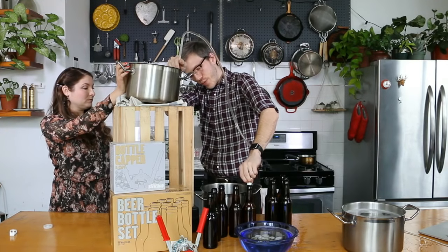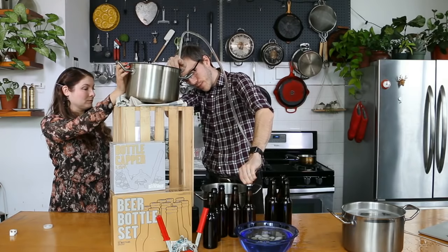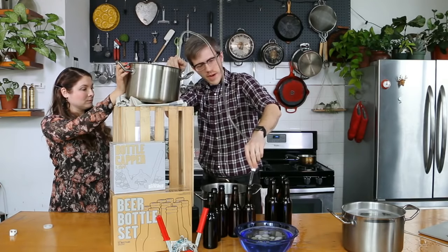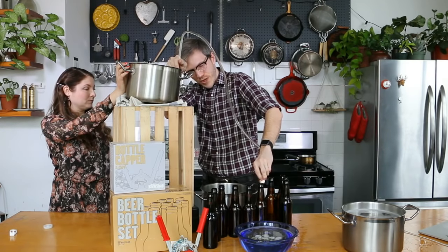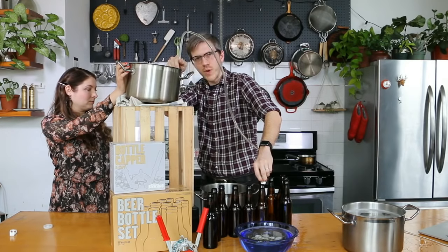I like getting the tubing going as close to the bottom of the bottle as possible, just to avoid introducing more air. This setup is honestly a little short for how I normally like it, but just trying to make sure it all worked on camera.